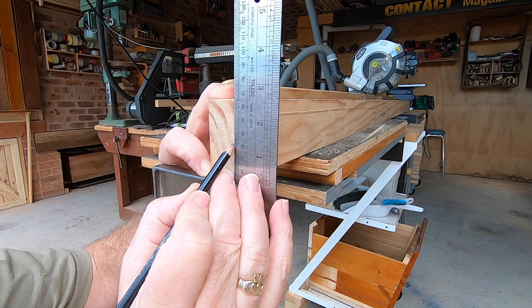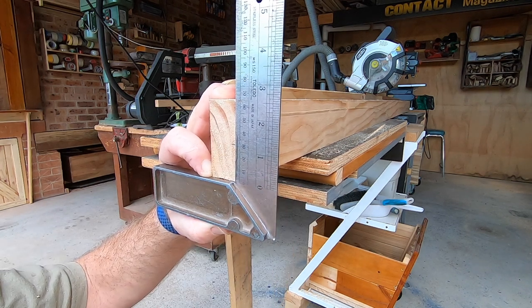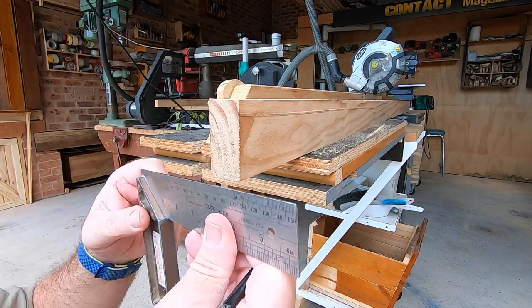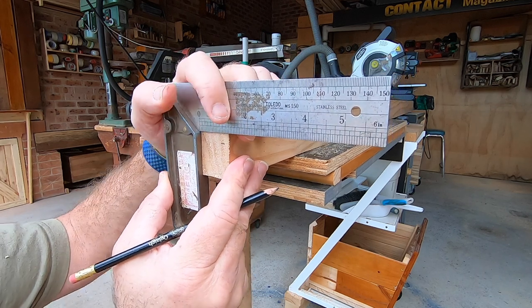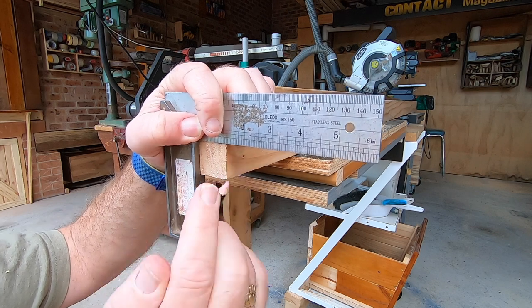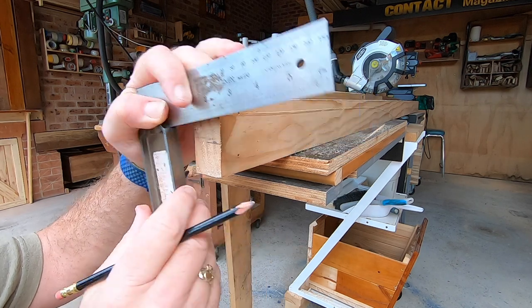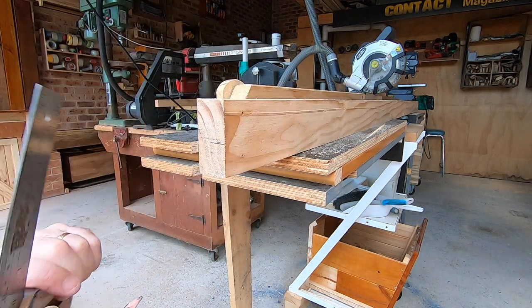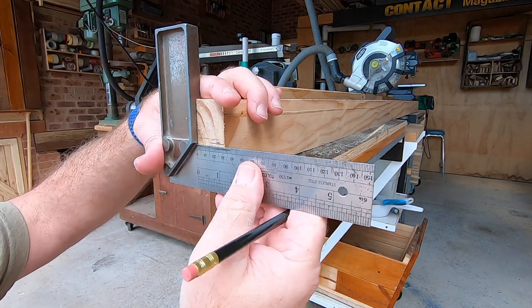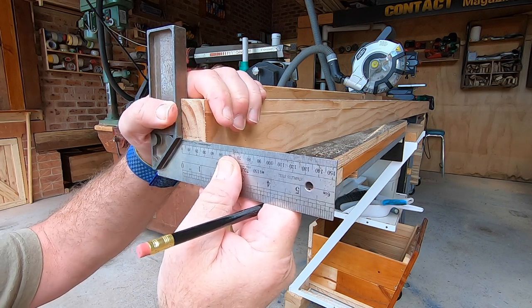I should have my glasses on for this. I reckon that's 300 mils, which is the thickness of my clock so far. And then I want an inset like that. This is all completely arbitrary. I might actually make it half the thickness, let's say, so 30 mils.